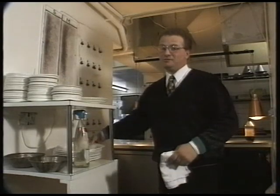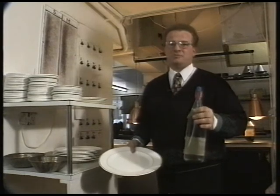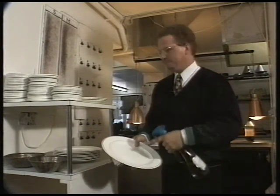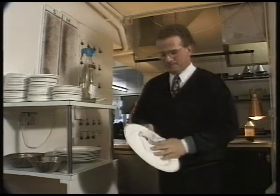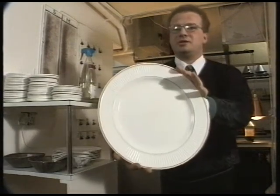Dishwashers can make your plates look very dull. So what we do is take a solution of tap water and a splash of vinegar, spray it on, give it a wipe, and it comes up looking really shiny, like so.